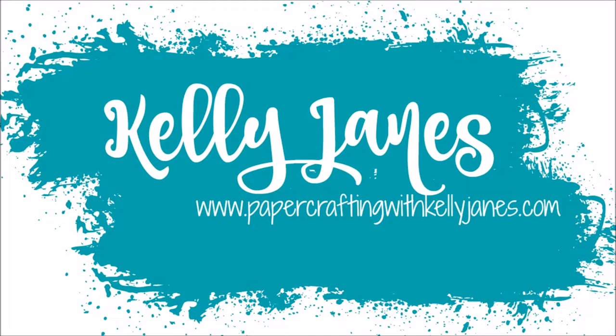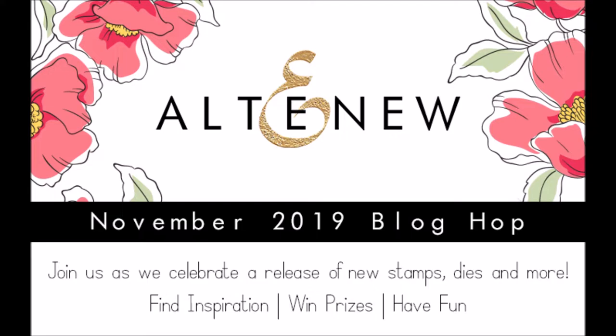Hey everyone, it's Kelly. I am back today with a new 12x12 scrapbook layout for the Altenew November 2019 new release blog hop and I've created two projects.